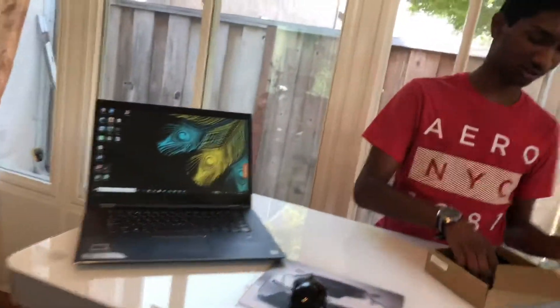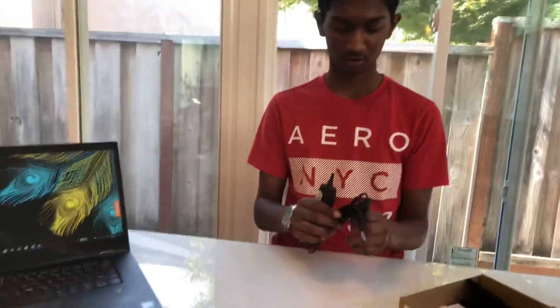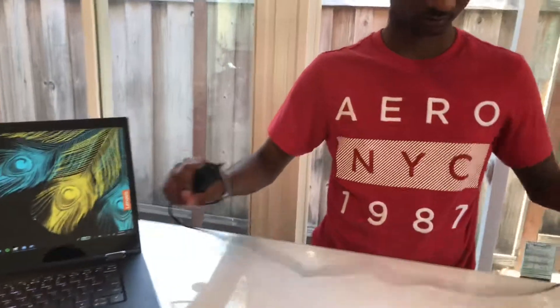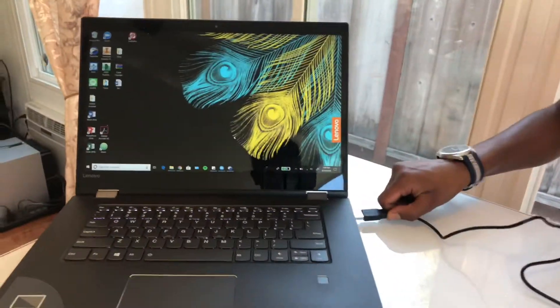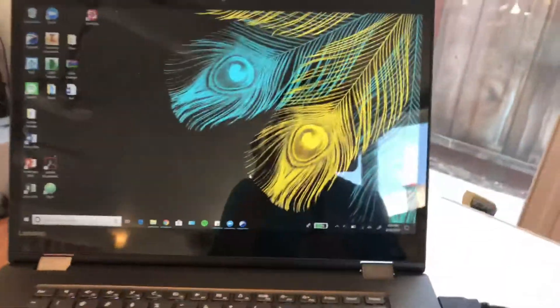Here is the otoscope itself, the DE500, right out of the box. I'm just going to connect this to my laptop via USB. There's usually an error that pops up, so let's just zoom in on that.